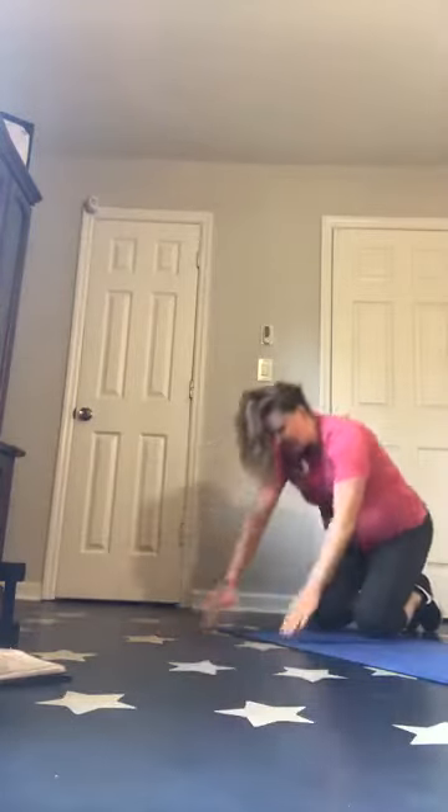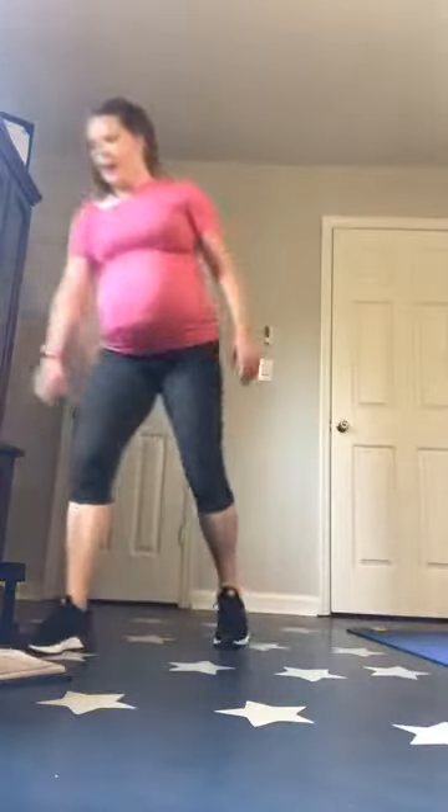Take that breather. Feeling good. So take a second — you do not need any weights for the rest of the workout. If you want to move whatever you've got out of the way, that would be a good idea.